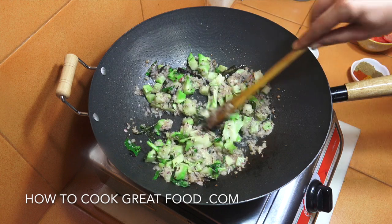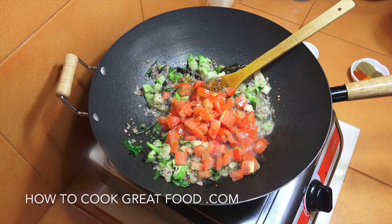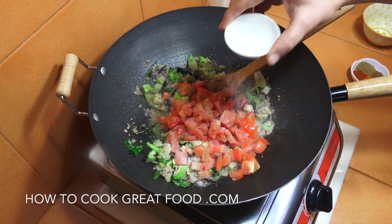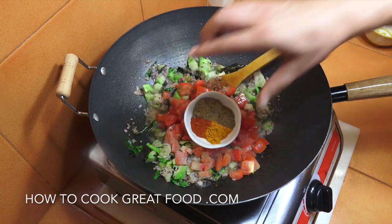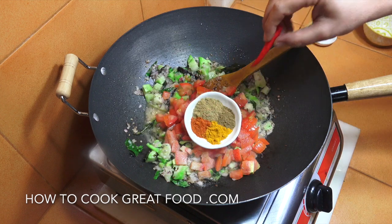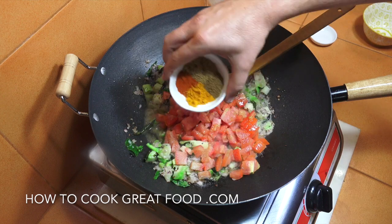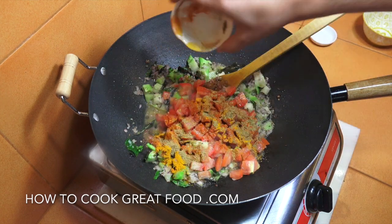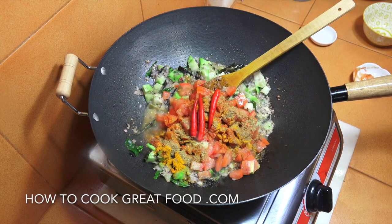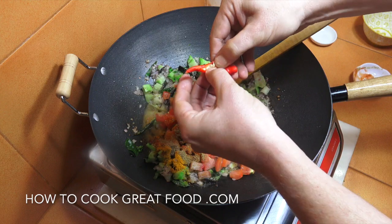Next up we're going to put in our fresh tomatoes, add a little bit of salt to taste, and then add in our powders — chili, turmeric, coriander, cumin — equal parts. In that goes. If you wanted you could just use a curry powder that you have. And then there's my chili — I've just split them open, as you can see.